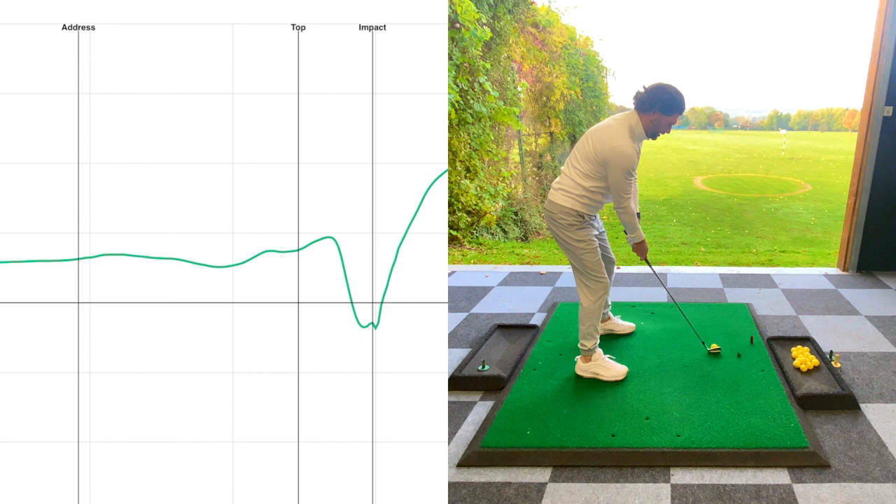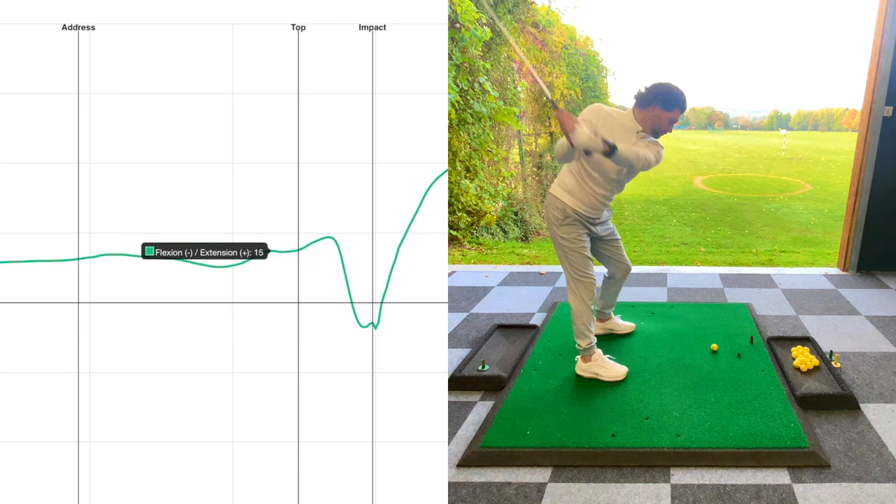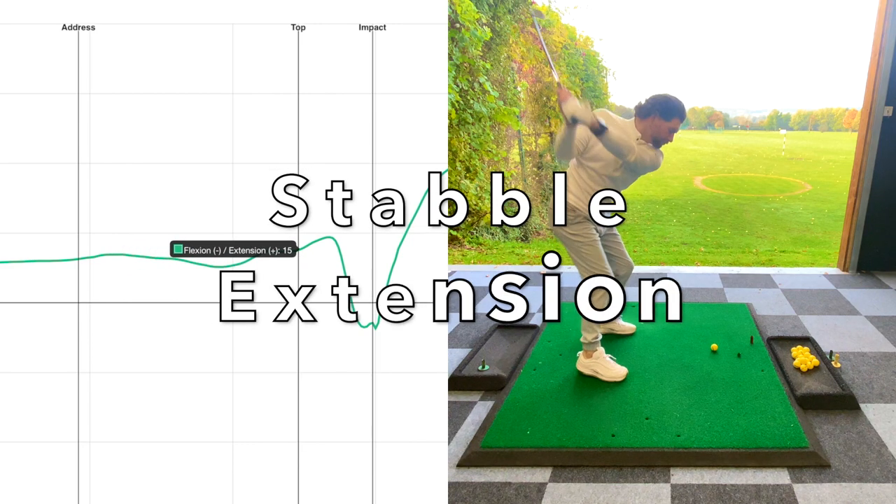Using the Hack Motion has revealed I have a stable extension-to-flexion style swing. Looking at my swing data, you can see it's a very linear line, which means my wrist is very stable throughout.